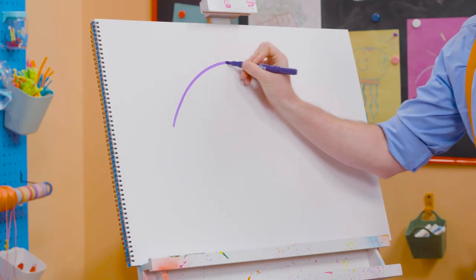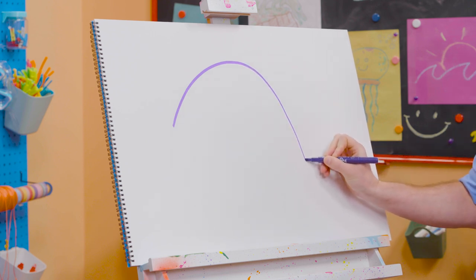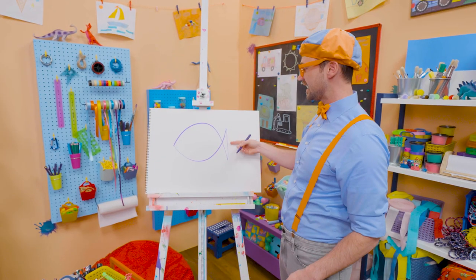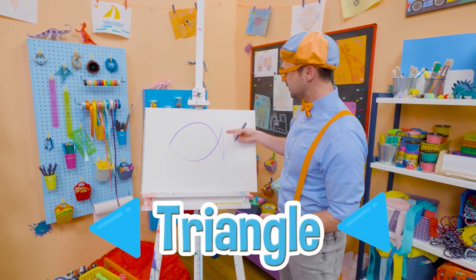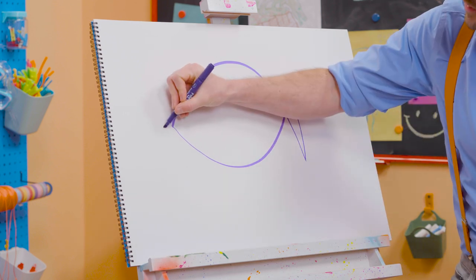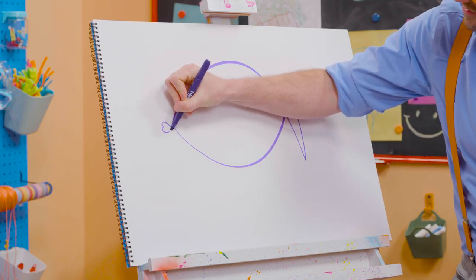I'm going to do a long arch like that. Then I'm going to go straight up and then do the opposite. See that really wide triangle? That is the tail fin. Now for the lips, I'm going to draw a sideways heart. Just like that.